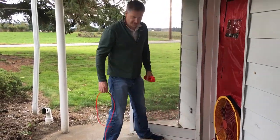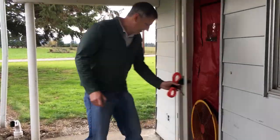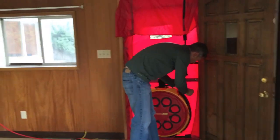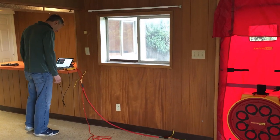Here we have Ben Walker setting up everything for the comparison test. That's a prototype of the smart cloth at the doorway, and as you can see the conditions are perfect to do this type of comparison between the smart cloth and the traditional red tube to the outside.